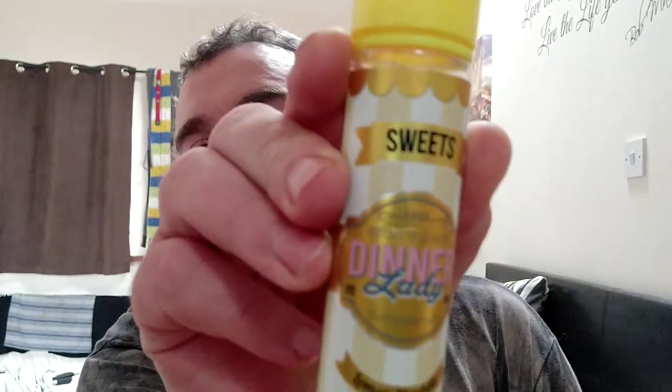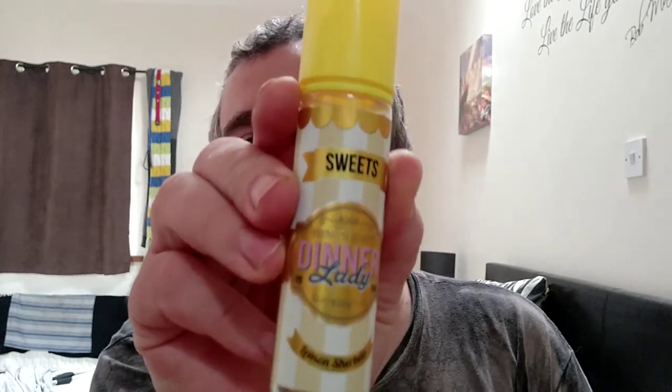Mmm, beautiful lemon custard — honestly it really is nice. And do you know what, I forgot to quickly show you but this is lovely as well. We're talking about lemons — Dinner Ladies lemon sherbets, that's a 9 out of 10 as well.